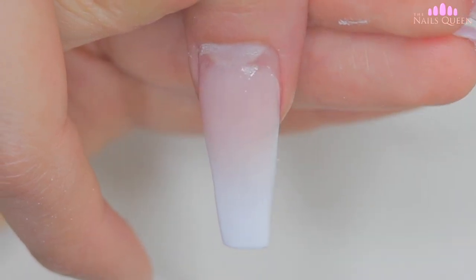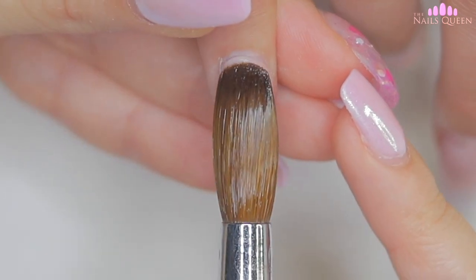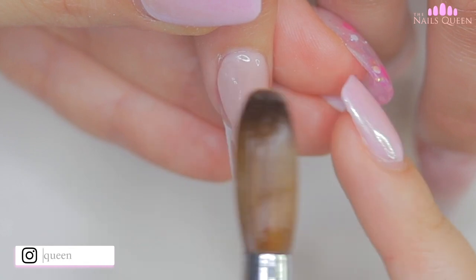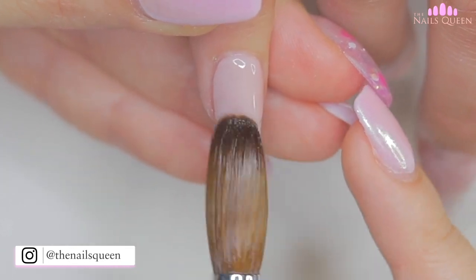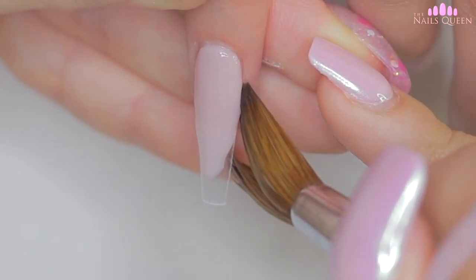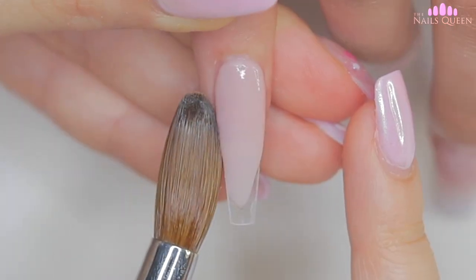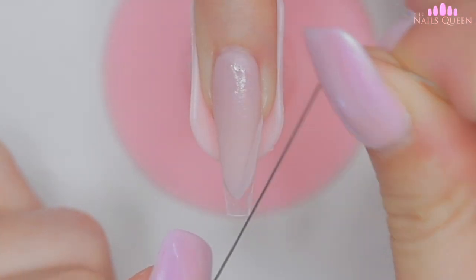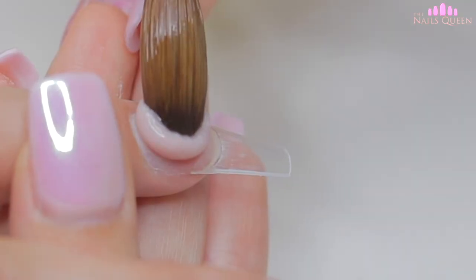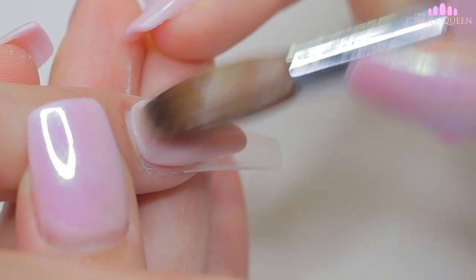While the acrylic dries on the two nails, I am going to work on the pinky and the index nails, applying a semi-thick layer to about 75% of the nail using the same nude color that I used in the gradient. Then with my wire and my dull blade, I am going to cut the sides to form a V-shaped fringe. As you guys can see, these two nails are transparent because later on I will be giving these two nails a glass effect.